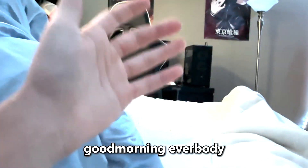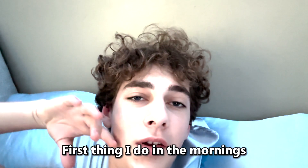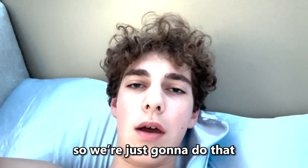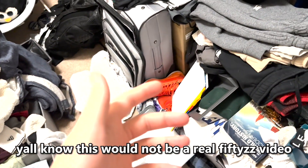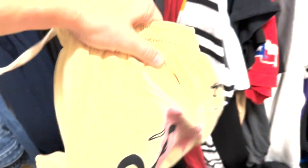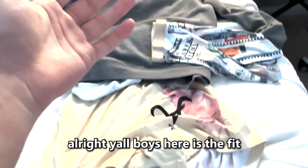Good morning everybody, just woke up, it is 9:10. First thing I do in the morning is get up and get dressed. This would not be a real vlog if the closet wasn't dirty. Here's the fit — going with some shorts, a great hoodie, and just a plain shirt. Here's the fit, let's put this on and go get some breakfast.